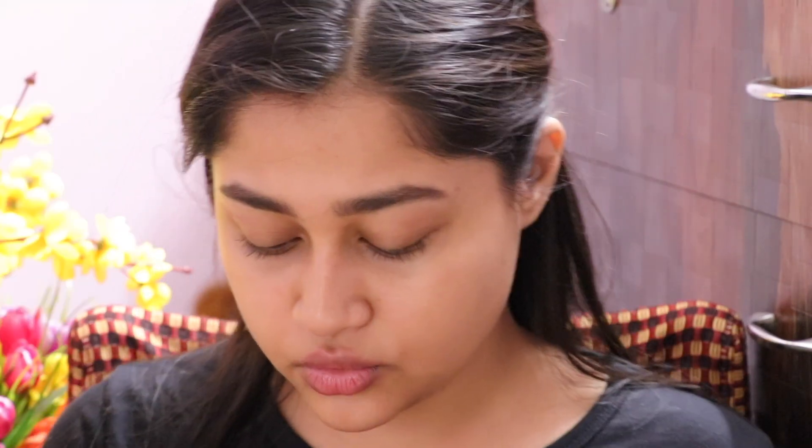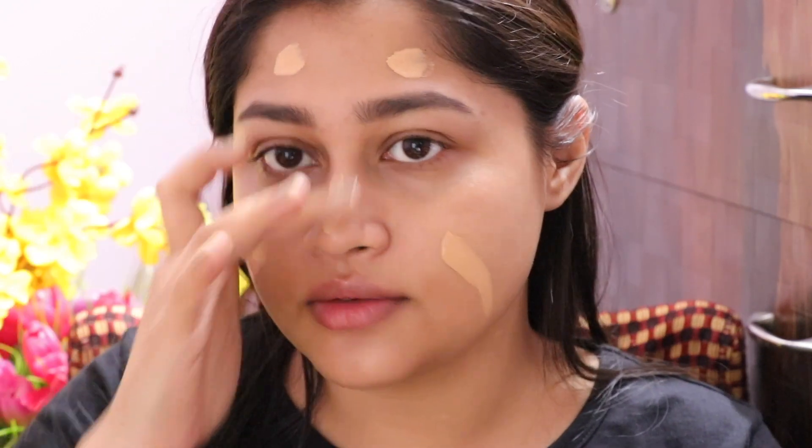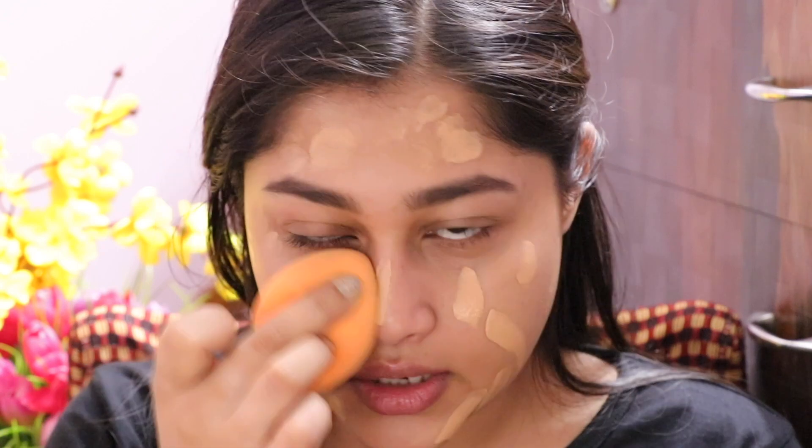Now we're going to see how it applies. I'm going to prime my face first — I'm using two primers because I have really dry skin and haven't moisturized today. I'll take one pump and see if it covers my face. I'll apply one side with a brush, which I haven't done before — I've always used my blender — and see if one pump can cover my entire face.